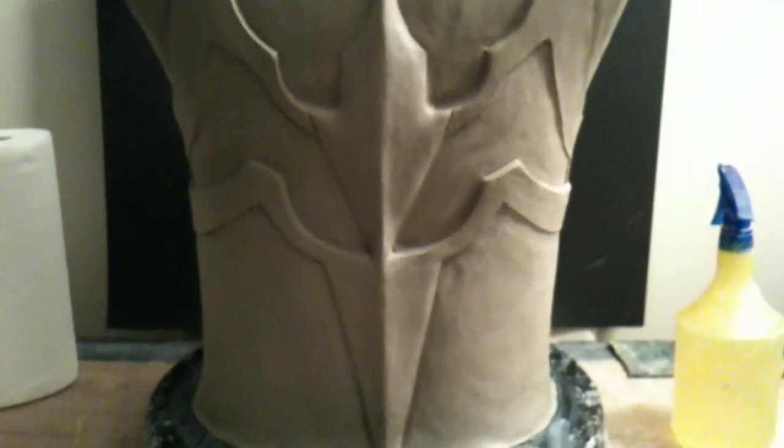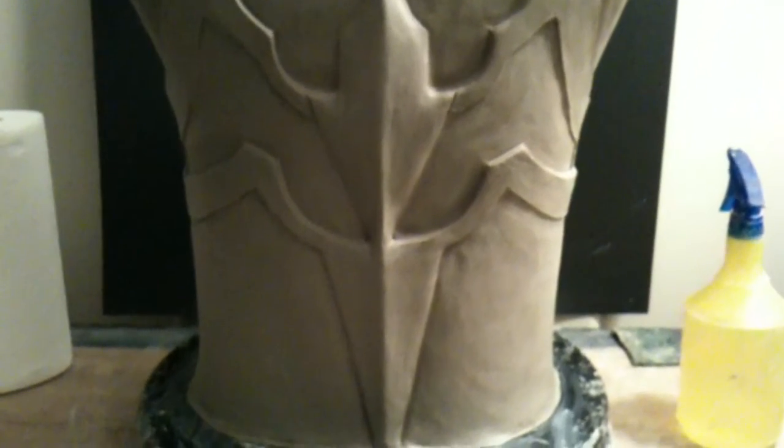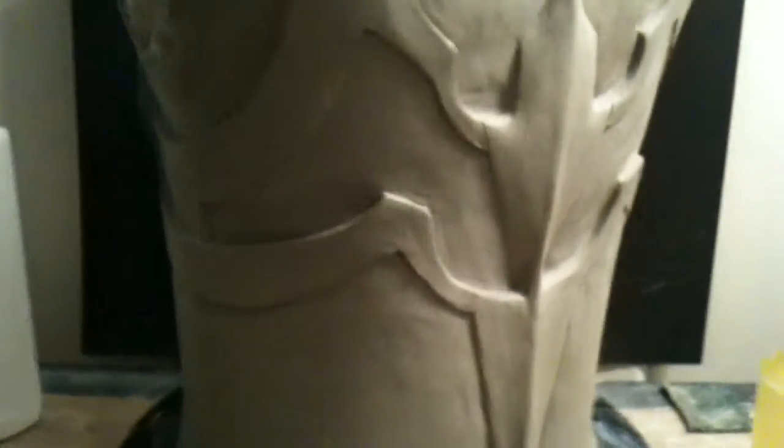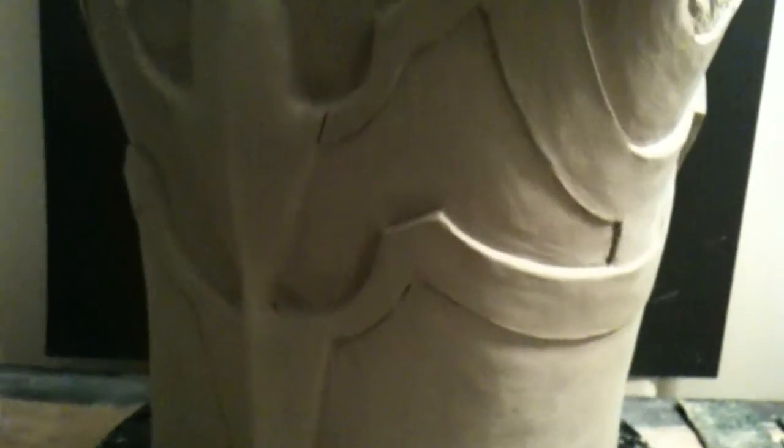Hey, what's up everybody, it's Ravage. I did the layering of these little designs right here so it looks like a couple of strips of leather. It took me a while to do that because I had to carve it out and make it all even, but I got that part done.